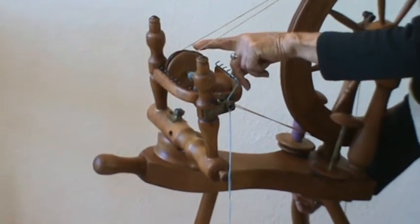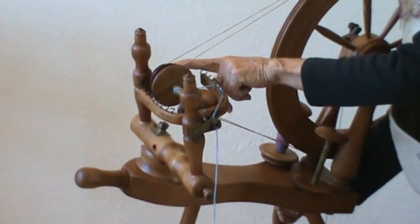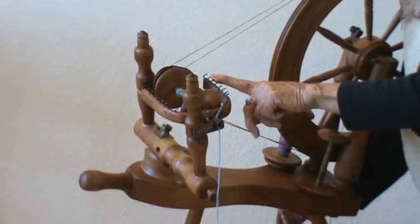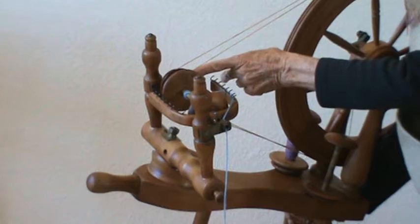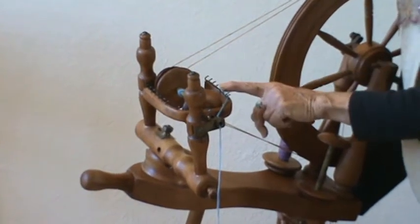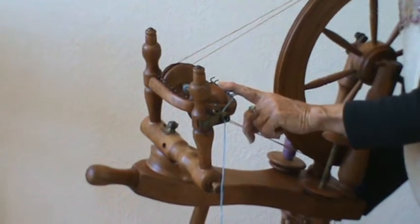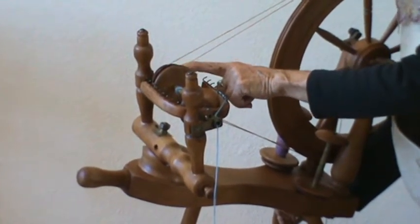The back here is the whorl wheel, which has three different grooves in this case, and each groove changes the ratio of the flyer. Meaning, the smaller the diameter of the whorl, the faster the flyer is going around. And the larger it is, the slower it will be. So you control the speed of the flyer by this whorl.